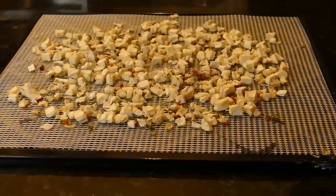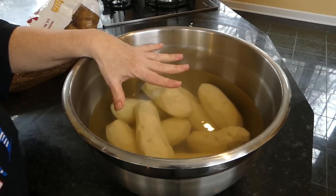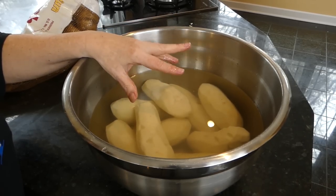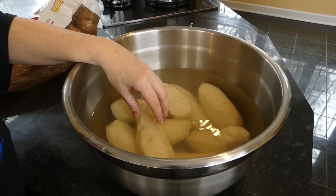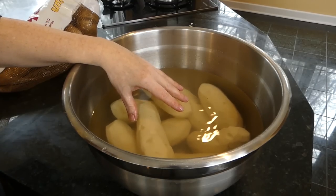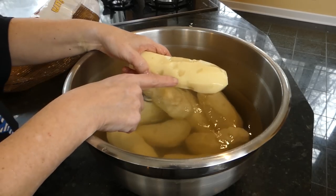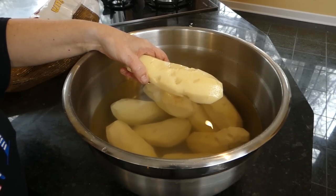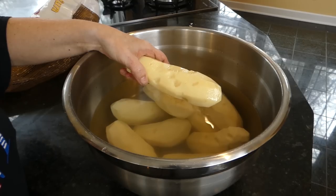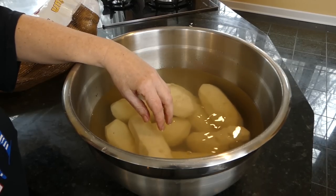After about seven hours in the dehydrator, the frozen potatoes are done. Now, for fresh potatoes — I peel mine, though some people leave the peel on. My feeling is that store-bought potatoes can have chemicals in the peel, so I'd rather remove them. I also remove any eyes or imperfections, because those areas will turn black during drying. Keep the potatoes in cold water while you work so they don't turn yellow.